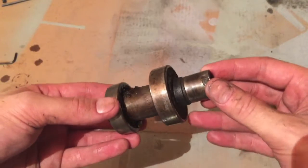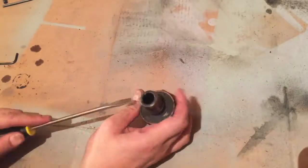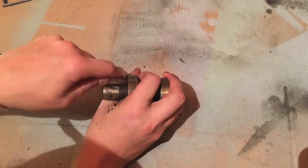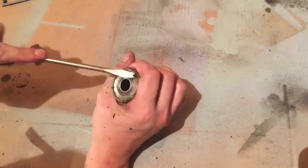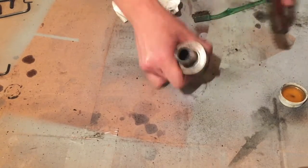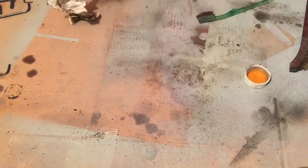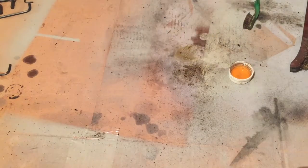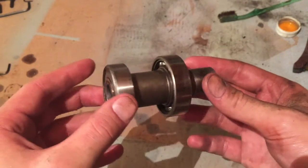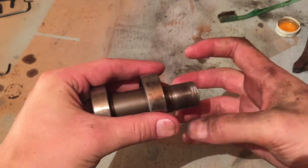I'll just put this collar back on. This is the pulley bearing and I'm going to go ahead and clean off this old disgusting grease with some acetone. These bearings barely moved but after running some acetone through them they move perfectly now, so we're happy with that.